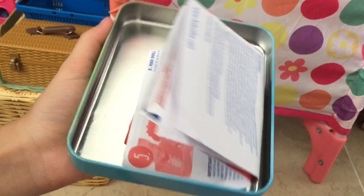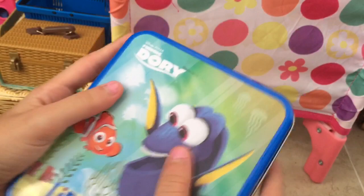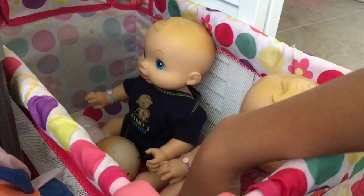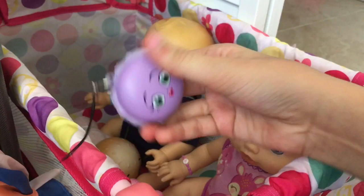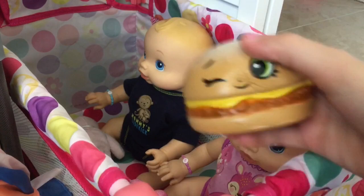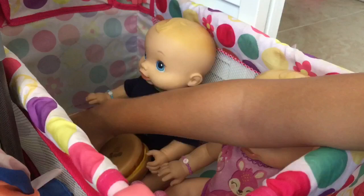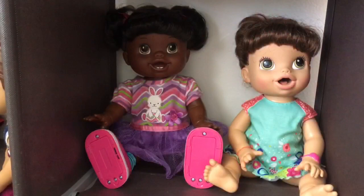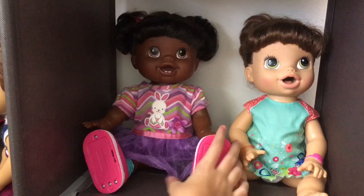Behind her under the bed we have some train toys — those are for maps. Then in this Dory container I have some Baby Alive instruction booklets, though I need to add more. Then here we have Max and Ruby's bed. They have some toys: a unicorn plushie, a macaron squishy, a hamburger squishy that smells really good like candy, another hamburger squishy, and a little McDonald's teddy bear.